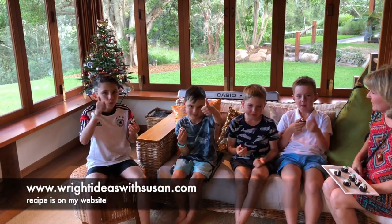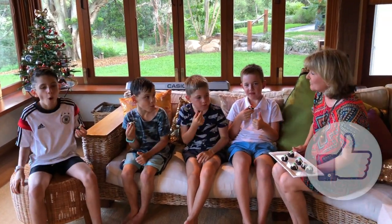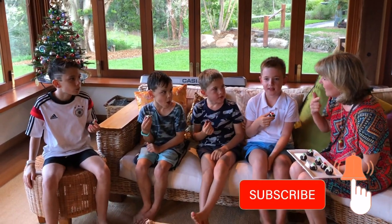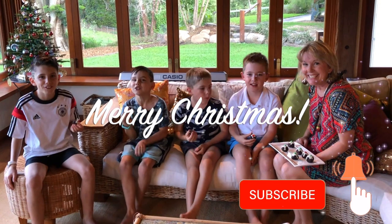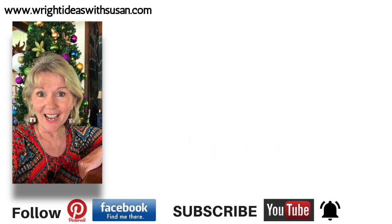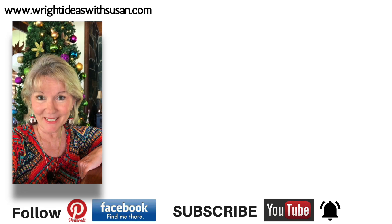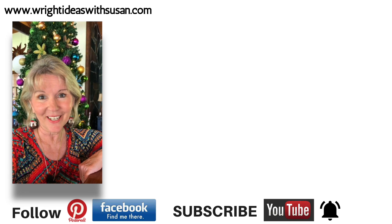Give us a thumbs up if you think it's a winner! Thanks so much for watching — let's wish everybody a Merry Christmas! One, two, three: Merry Christmas! If you like this little idea and you'd like more ideas to keep the kids busy this Christmas, then check out my Christmas craft playlist — there's lots of good stuff there.